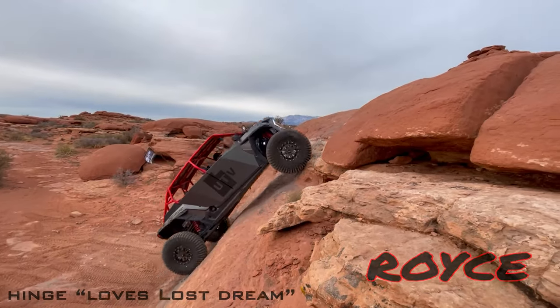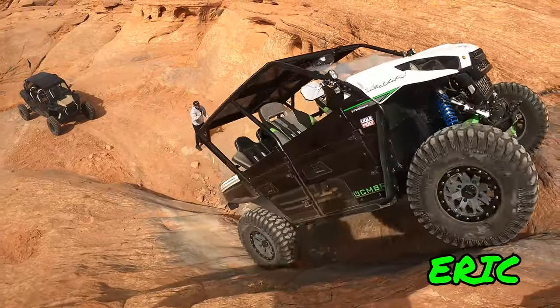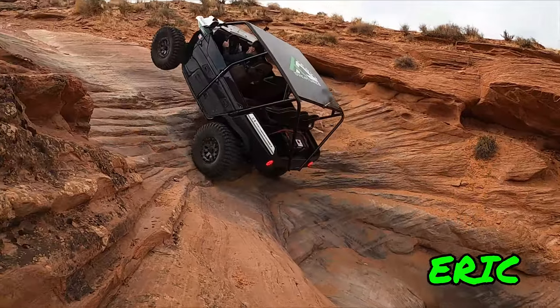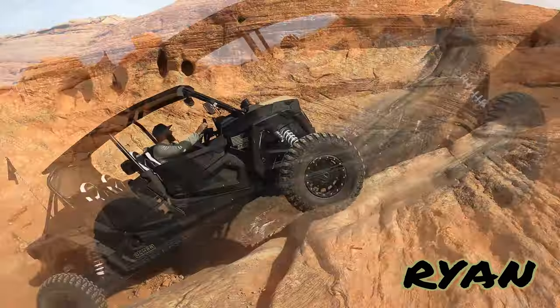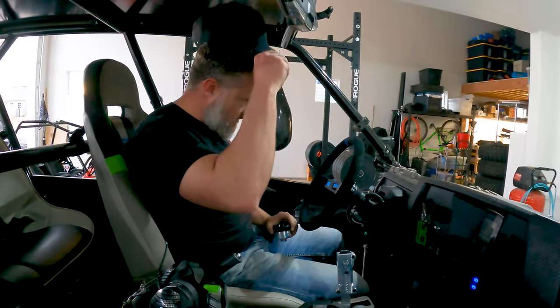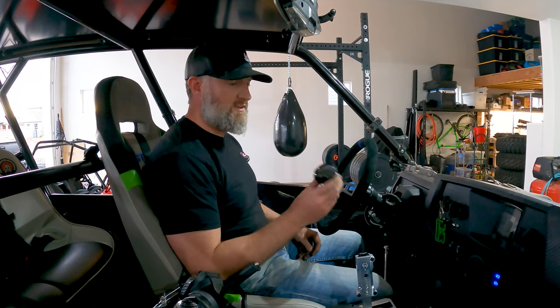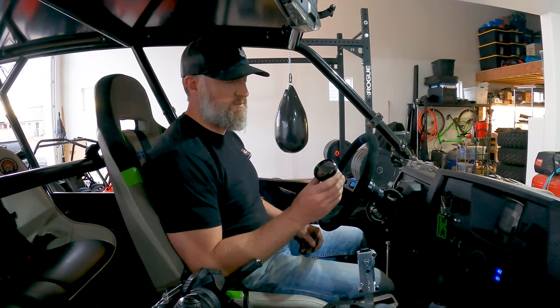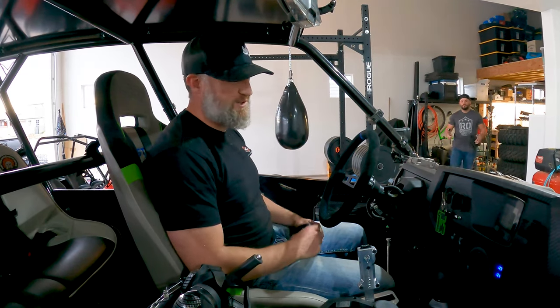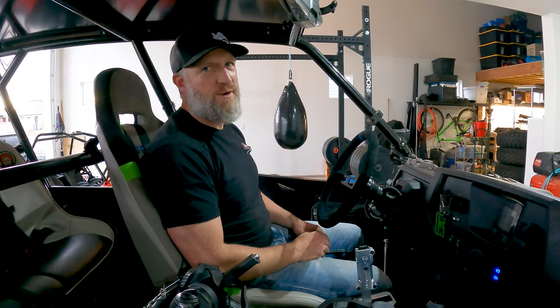Eric, tell us about what you're about to do here. What do we got going here today? So what we're doing is we're going to finally install my Razorback belt temp gauge. How long has that thing been sitting in your garage ready to go in? Way too long. And if we flash back to the Grand Canyon run, we'll know why we wanted this thing. 100%.